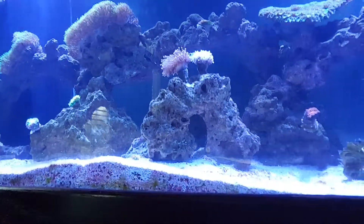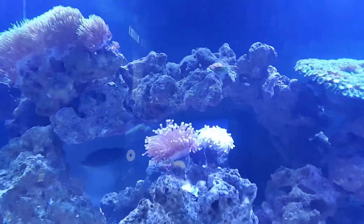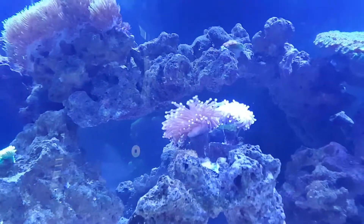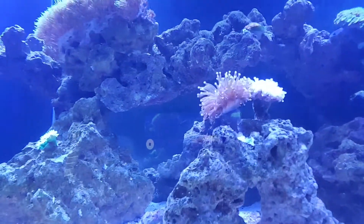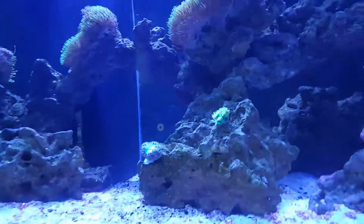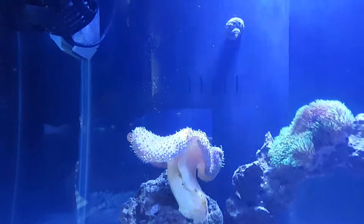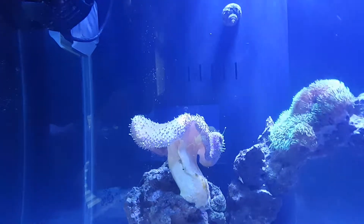Nothing too crazy on the 120 as you can see. I've got two torches up here — this one's bleaching, I've moved it and I might have to move it again with a little bit less light just to let it come back. It is not liking the move. Dunno and Blasto — the weeping willow is doing okay, it's getting closer to nighttime for it. GSP is of course doing as it should. So yeah, happy, not gonna complain.